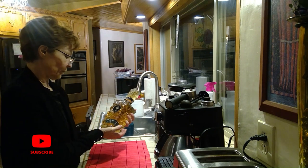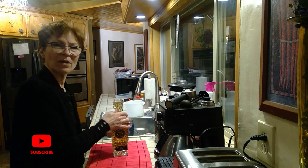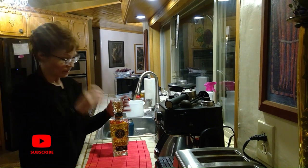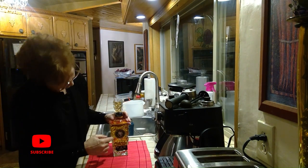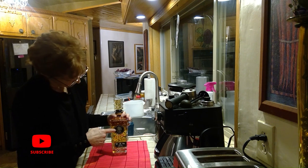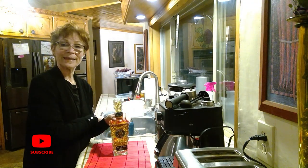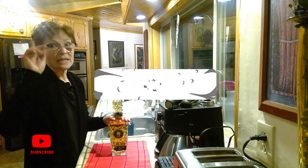We got this at Wine & Spirits, or whatever it's called, in Santa Fe. Up here it has 'M.M.M.F.' — so it's 'my family.' Isn't this cool? Okay guys, subscribe!